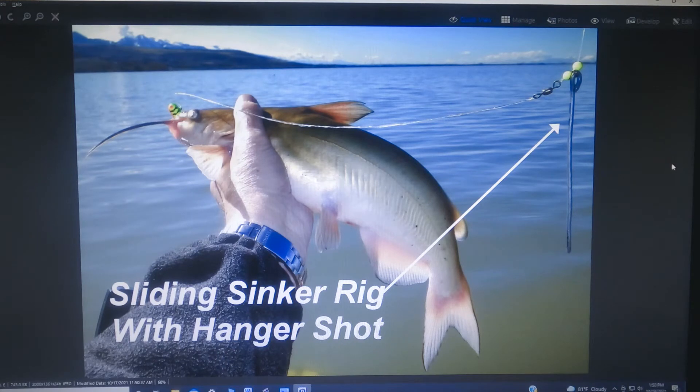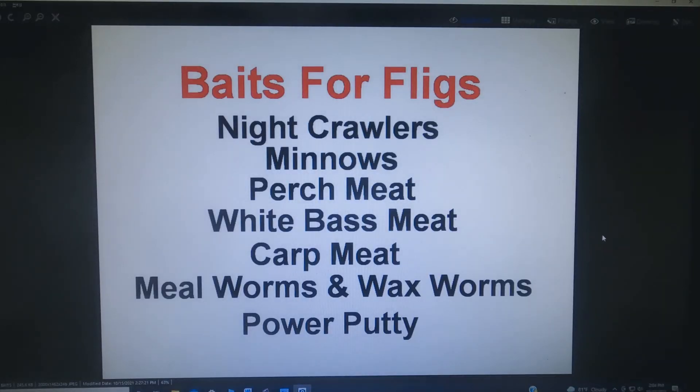Well, that pretty much covers the rigging — hope it helps. Okay, let's talk about the sweeteners you can use to decorate your fligs and attract more attention. Essentially you can use any bait you might use plain on a hook or to decorate any other kind of lure. At the top of the list is probably night crawlers, followed by minnows, perch meat, white bass meat, carp meat. If you're an ice fisherman you can use meal worms and wax worms. If you're a trout fisherman, don't be afraid to use power putty. I know a lot of guys at Willard that fish for wipers who use a gob of mussels on a flig and do very well — and even catch catfish once in a while.